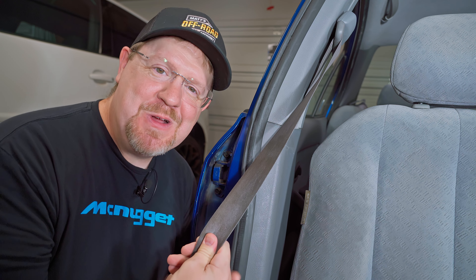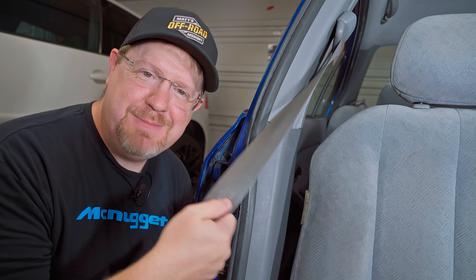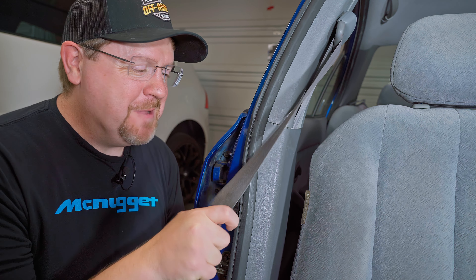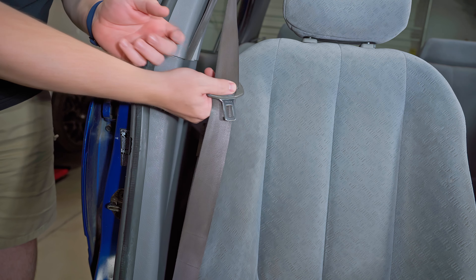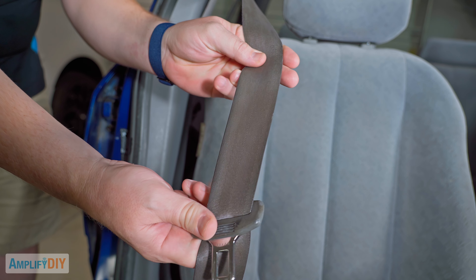Hey everybody. Do you have an older car that has had lots of people who enjoy eating while they're driving or riding, and maybe those people aren't very careful and they spill drinks and stuff gets all over the seatbelts and they get really really gross like these? Well, in this video I'm going to show you how easy it is to safely and effectively clean these seatbelts so that they look brand new again. Let's get started.